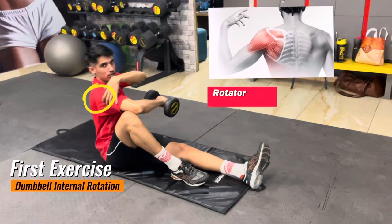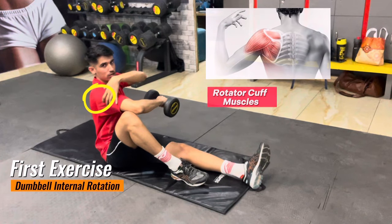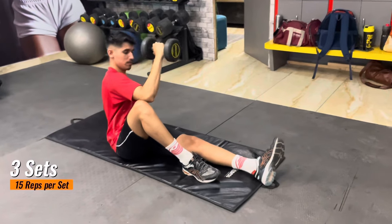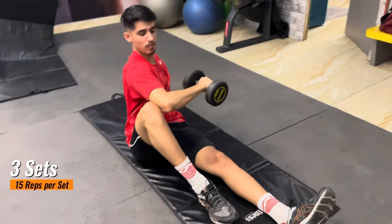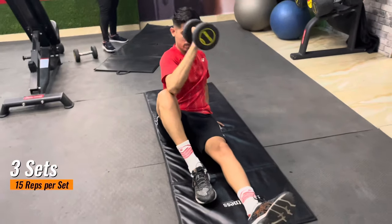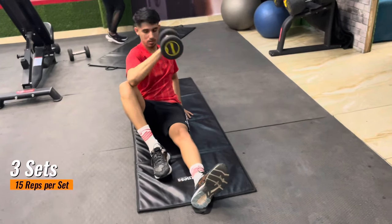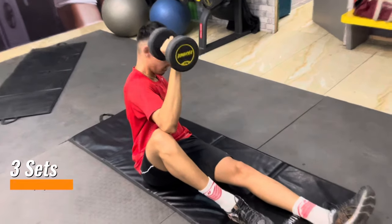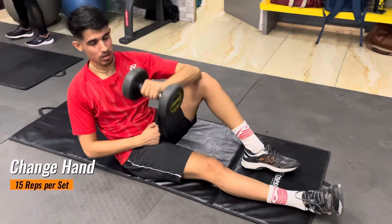This exercise will help you strengthen your rotator cuff muscles. Weak rotator cuff muscles can be a reason why you can't generate much power in your smash. Most players want to smash like Li Zijia, but they don't do the proper exercises.